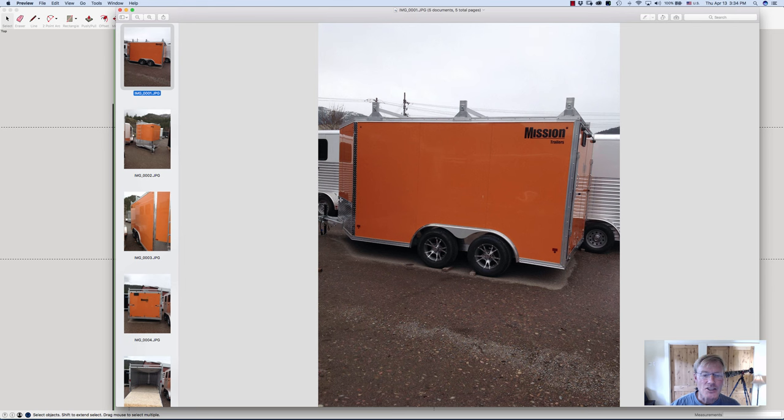It has the extra on the nose. The nose is not a penalty in size because they've got to make the tongue long enough to be able to jackknife and turn, so they're just taking space that's there on the tongue anyway.